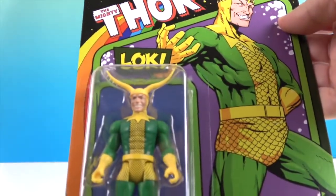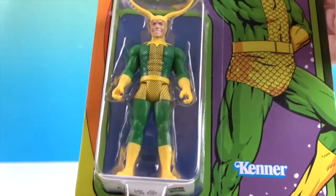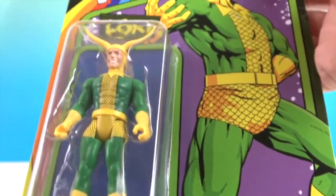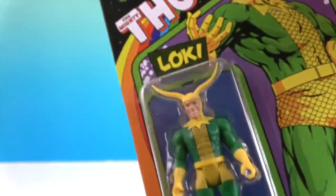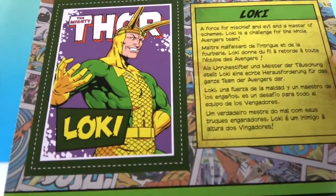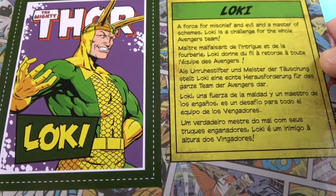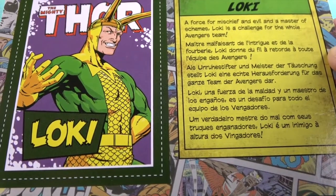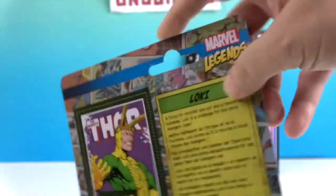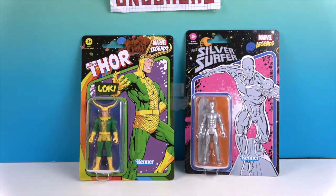Now we're on to Loki. Look at the horns on him — you could almost play a carnival game, ring around the horns. He's got almost Aquaman scales looking on his suit; I haven't quite seen this suit before. On the back it reads: 'A force of mischief and evil and a master of schemes, Loki is a challenge for the whole Avengers team.' We'll go ahead and get these out of their packaging for a much closer look.